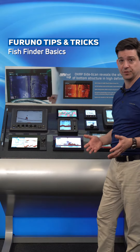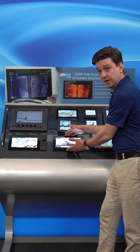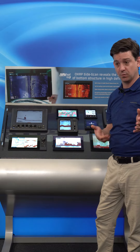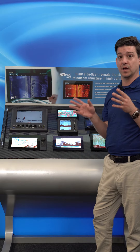We can run a couple of different transducer types on this machine. The fish finder is built into the unit itself and we can run a traditional 50 and 200 kilohertz transducer at either 600 or 1000 watts, or we can run a single frequency single-band true echo chirp transducer — either low, high, or mid frequency.